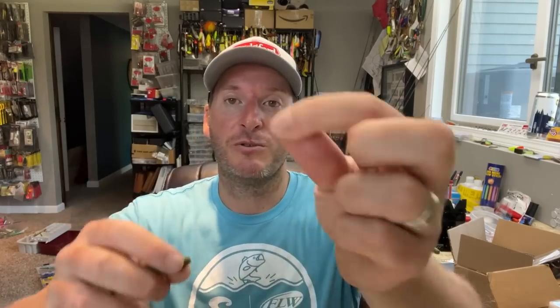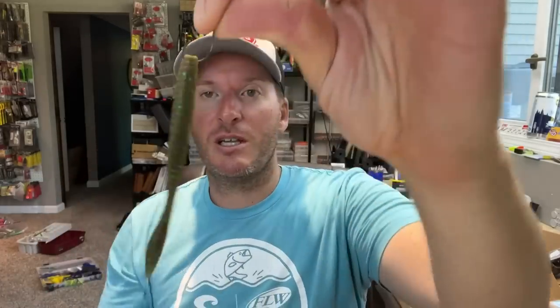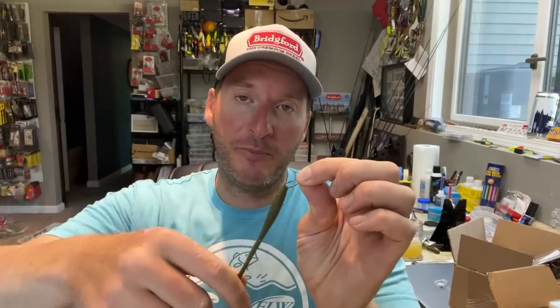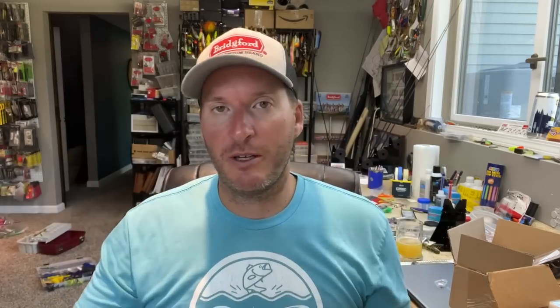This is one that will help save you money anytime you're using drop shots. When you're using drop shots like this Berkley Max Scent Flatworm, what happens all the time is you nose hook that bait and the bait gets pulled off. So you can go through a bag of flatworms in no time. If I take this Fusion 19 drop shot hook, you're going to rig it just like that — nose hook it — which gives you absolute maximum movement and entices more bites. But at the same time, if the fish short grabs that bait, they're going to rip that right off.